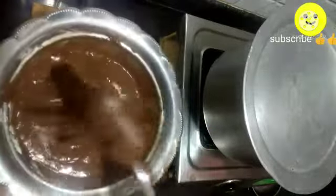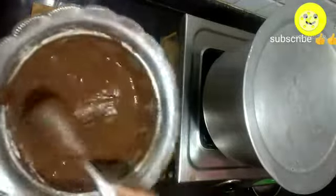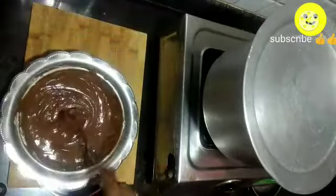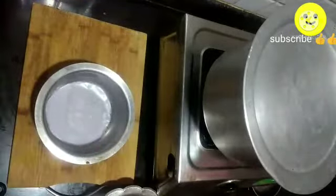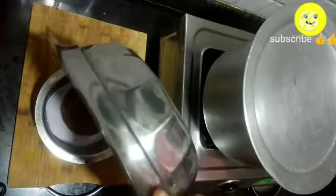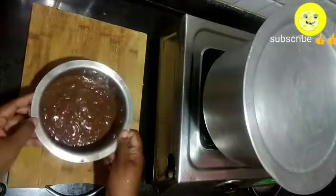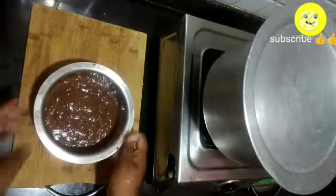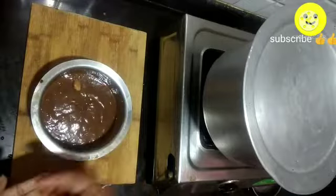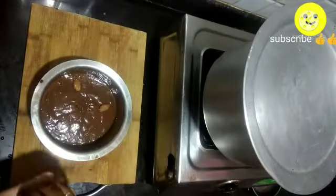Finally, our batter should be in this consistency. Now transfer the batter into a baking vessel — here I have taken a steel vessel. If you are using steel, take a heavy bottom vessel. Transfer the batter and tap it two to three times so that air bubbles will escape. This is an optional step. Here I am using almonds to decorate.